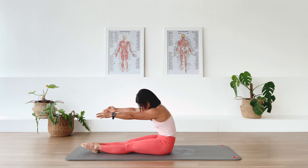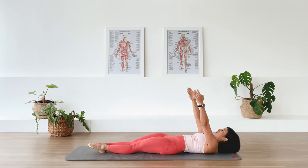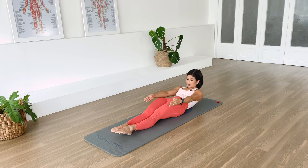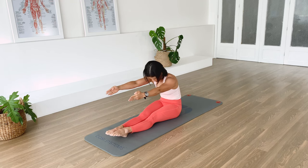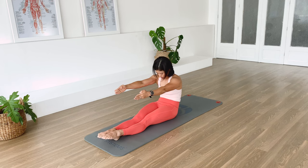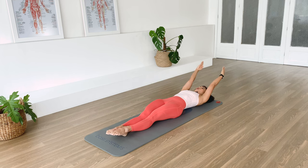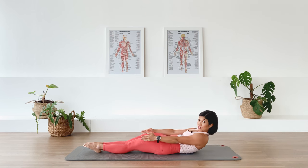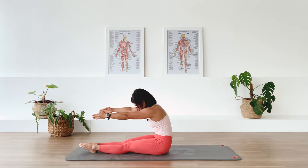Inhale, exhale, we roll back — sacrum on the floor, lower back on the floor, then take your arms overhead. Inhale, we lift. Exhale, we fall up and over from the hip joint into that C curve. One more — exhale, we roll back, arms overhead, inhale lift, imprint the lower spine, then fall up from the hip joint into that C curve.